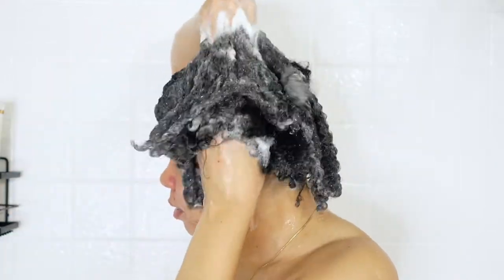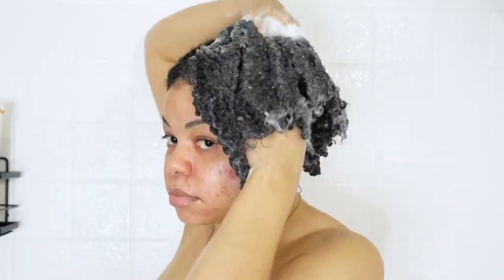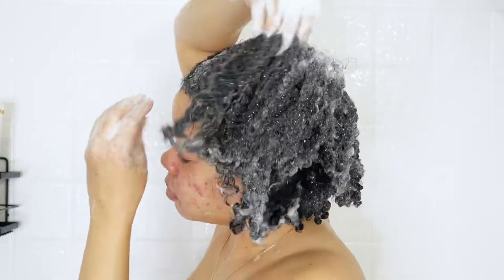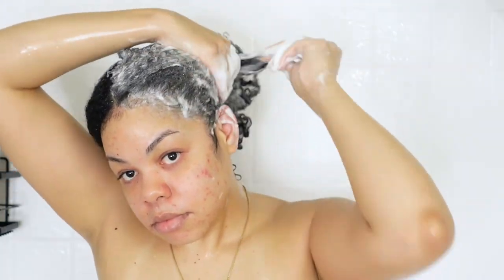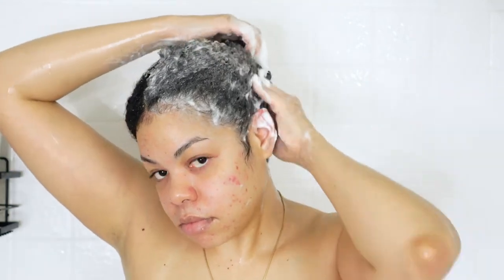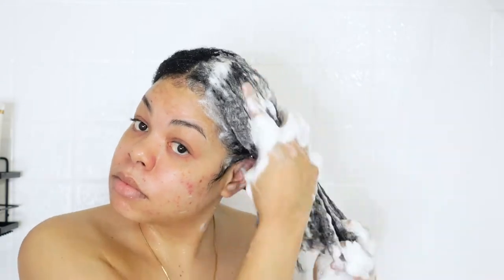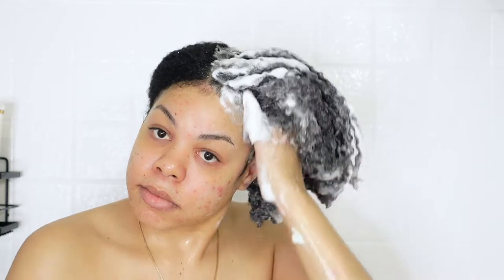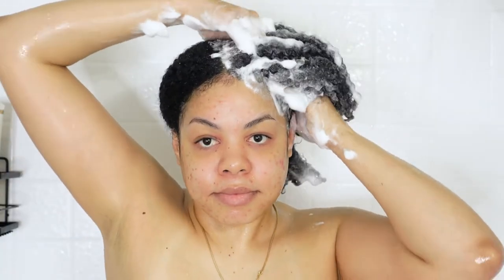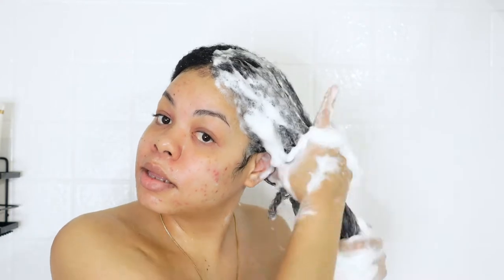I really loved this shampoo. Even though it's a strengthening shampoo, the moisture it provided was amazing — but it did not overpower the strengthening properties. It was a nice balance where my hair did not feel stripped at all, but felt super clean and moisturized. I highly suggest trying it out if you're looking for a strengthening shampoo.